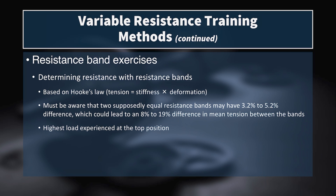In order to calculate the actual resistance felt, we can use Hooke's Law, which states that tension equals stiffness times deformation. It's important to remember, though, that two supposedly equal bands can have a difference in the amount of tension — it's been tested and found that there's a 3.2 to 5.2% difference between two supposedly equal bands.